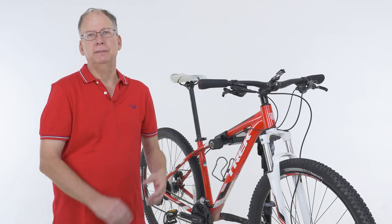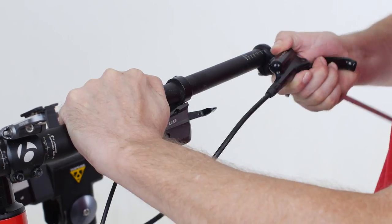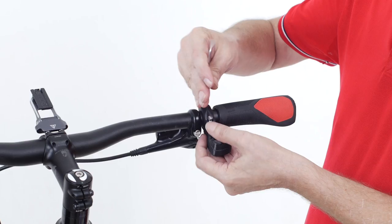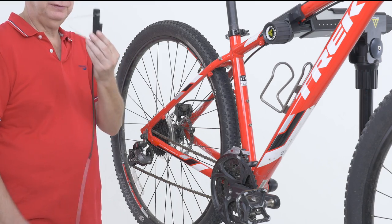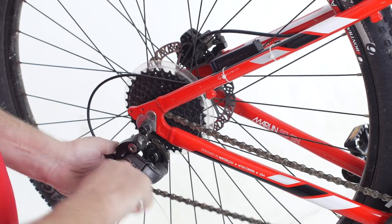Installation of the X-Shifter begins by removing the old mechanical shifters, which is very simple. You remove the grip, remove the shifter, detach the cable, pull it off, and you're done. Then we take the X-Remote, attach it to the handlebar with one screw, attach the X-Shifter to the frame, attach the cable to the derailleur with one screw, and we're done.